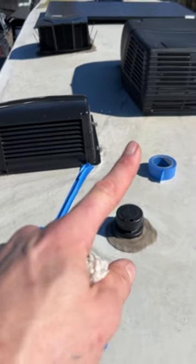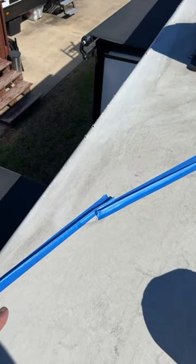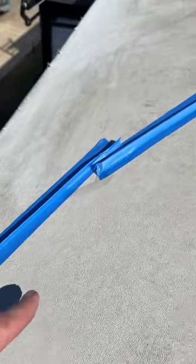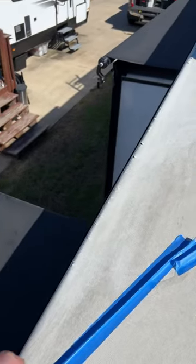Here's a quick tip for you. You've got an air conditioner where condensation is running downhill and you have to make a sealant repair. Take some painter's tape, fold it up, and make a little ridge or dam. The water runs down, comes this way, and goes up here.